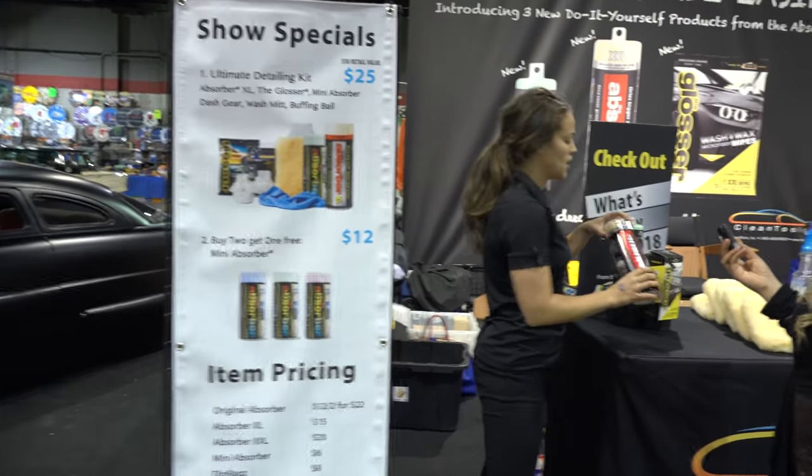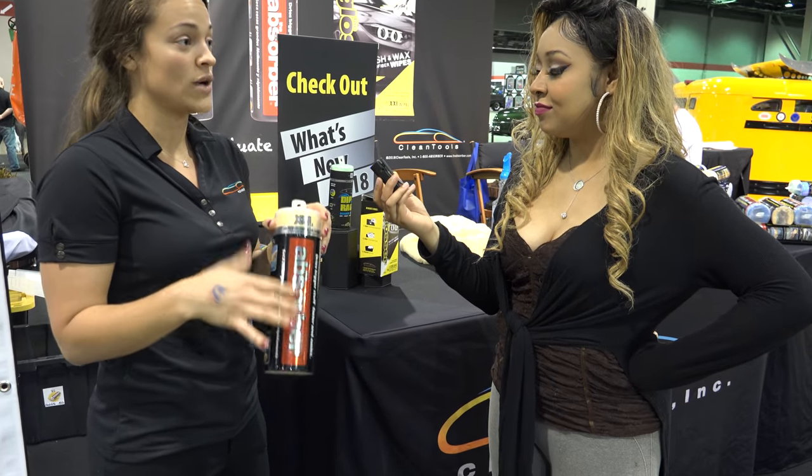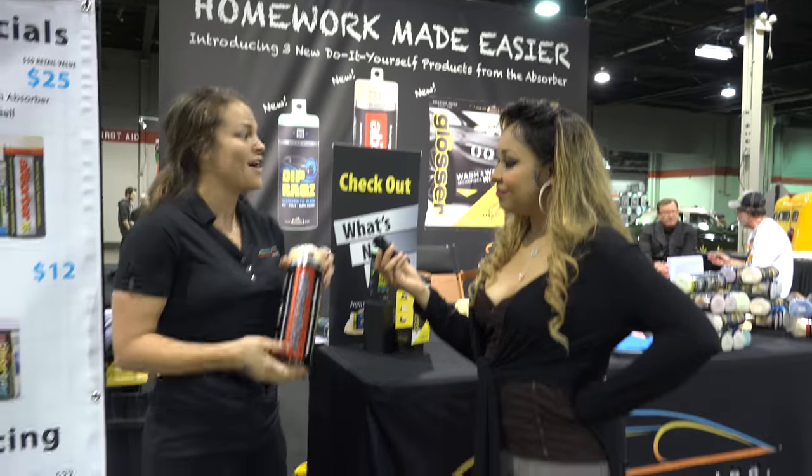We just launched our biggest size yet of the absorber — this is our Double XL. It's about five square inches bigger than our XL. This will be new in retail for 2018, so this is essentially our launch of our biggest size.